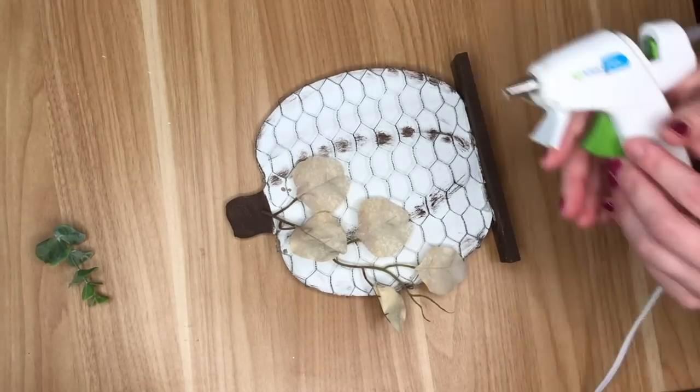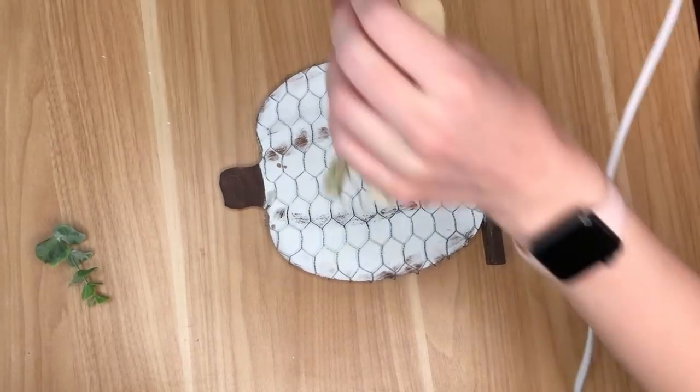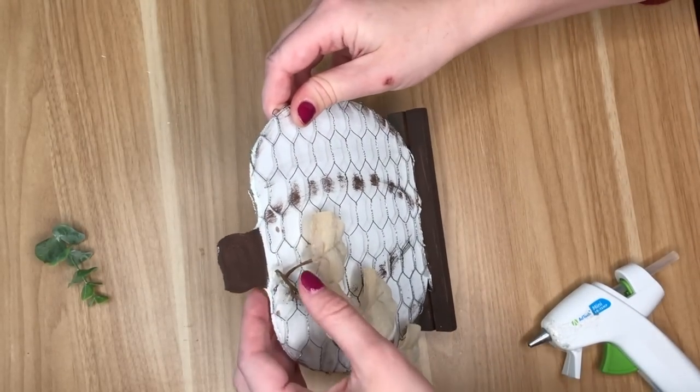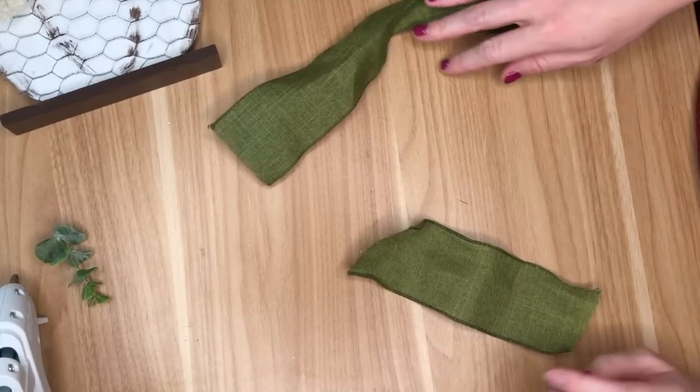Now I am just embellishing the pumpkin. These were called silver dollars at the Dollar Tree and I thought they were really cool floral that kind of looked like a vine — it reminded me of pumpkin vine — so I went ahead and hot glued that on.